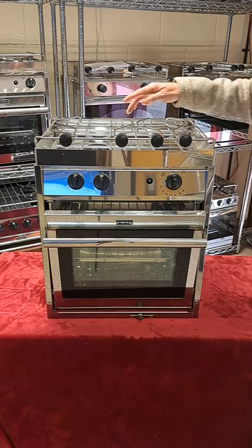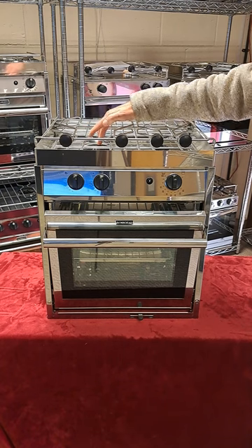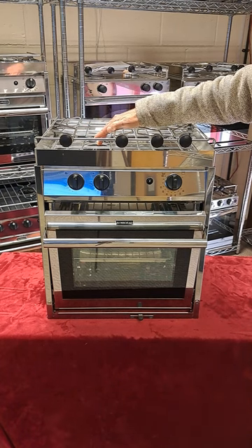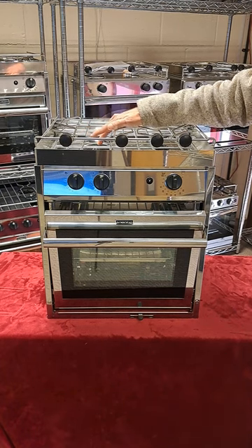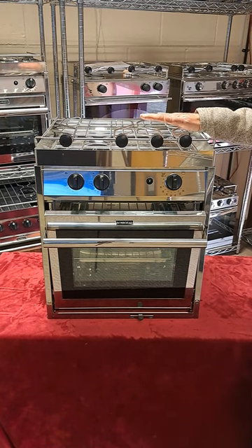The burners themselves are SABAF Series 3 — S-A-B-A-F — which are the most efficient available for this kind of work. They have a really wide range between minimum and maximum output so you can cook with precision and your use of gas is as low as it can possibly be.